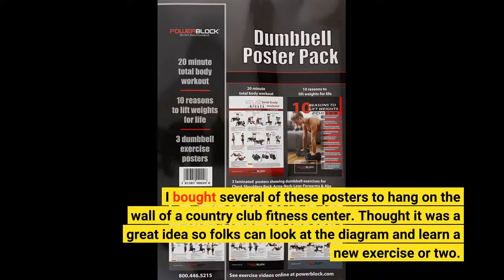I bought several of these posters to hang on the wall of a country club fitness center. I thought it was a great idea so folks can look at the diagram and learn a new exercise or two.